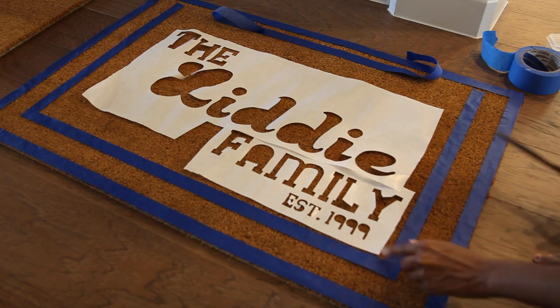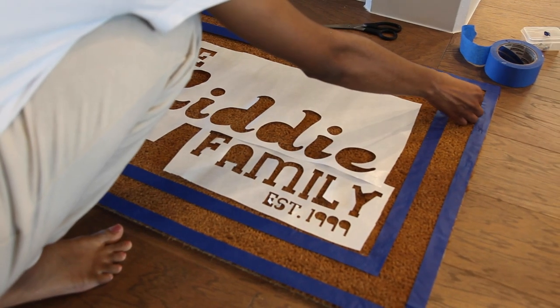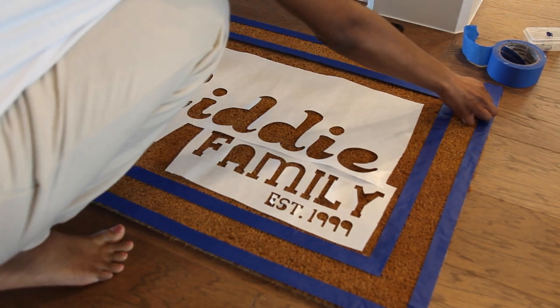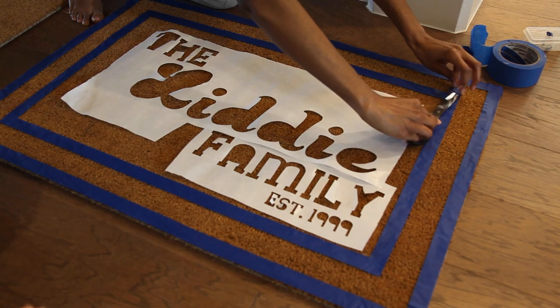Cut off all the excess pieces. If you don't do that and make it even on the mat, when you spray it, those pieces will come off on the color. You don't want that.